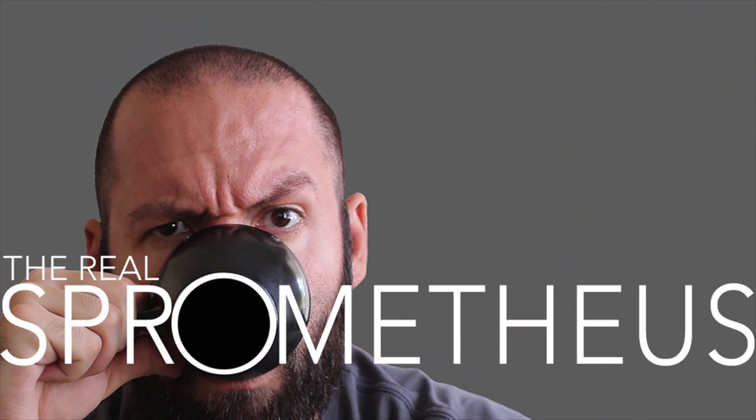Thanks for watching. Don't forget to like, comment, and subscribe. If you want to help me make more and better videos, check out my Patreon at the link in the description and in the upper right hand corner. Check out my Instagram at Sprometheus for content throughout the week, my blog at sprometheus.com, my coffee at littlegiant.coffee, and as always, stay caffeinated, pony boy.